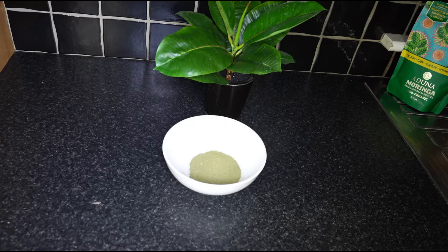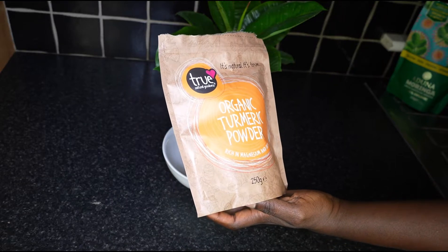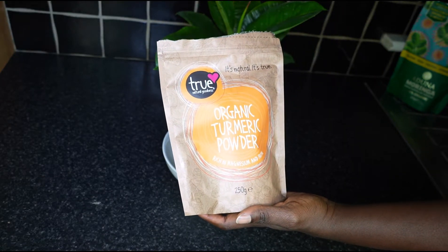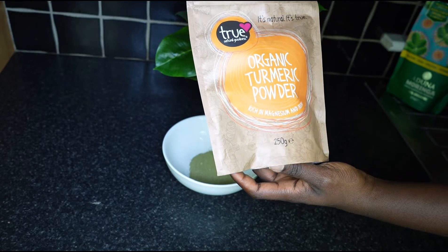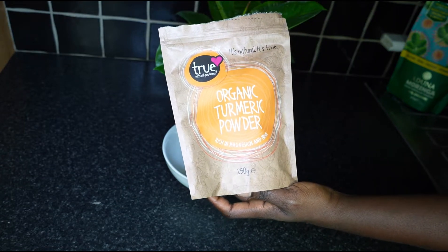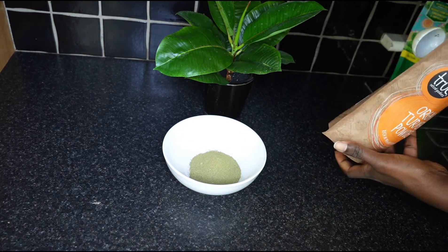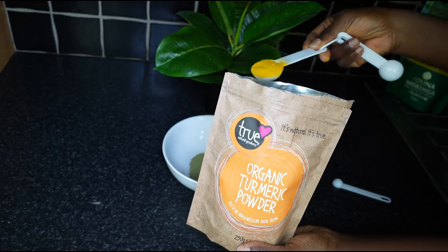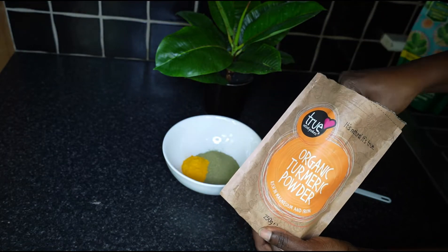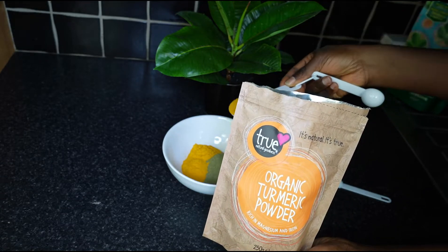Next we have three tablespoons of turmeric. This is organic, all-natural turmeric, rich in potassium and iron. Turmeric powder has both weight loss and anti-inflammatory properties — it reduces cholesterol and fat cells from the body. So we will need three tablespoons of all-natural organic turmeric.